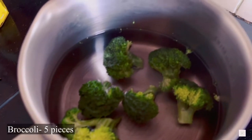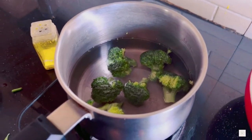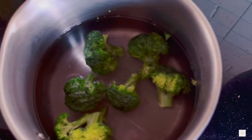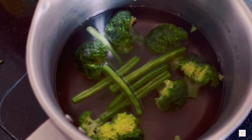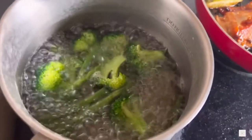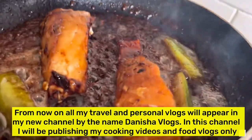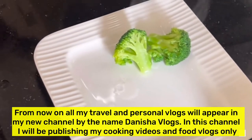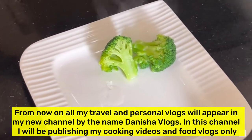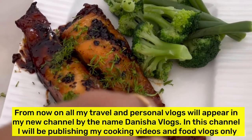Boil water in a pan and add about five to six pieces of broccoli and one tablespoon of salt, then add about five to six green beans. This is the process of blanching, which keeps the nice green color of the vegetables intact. Once the fish is properly done, strain the green vegetables and plate them on one side. You can also stir fry these green vegetables in the same sauce if you want, then plate it.